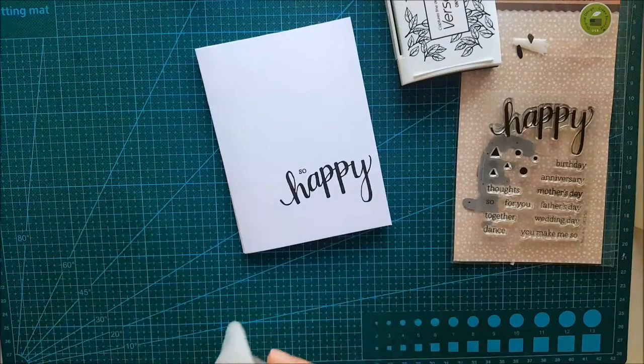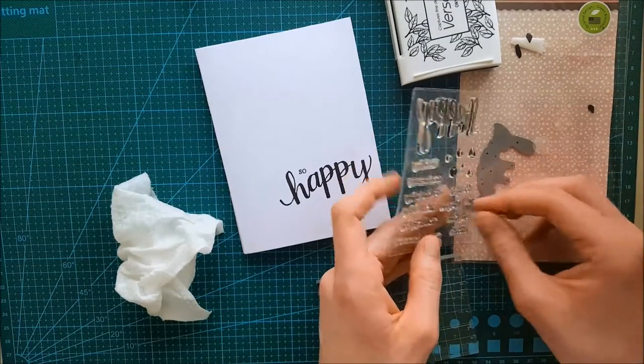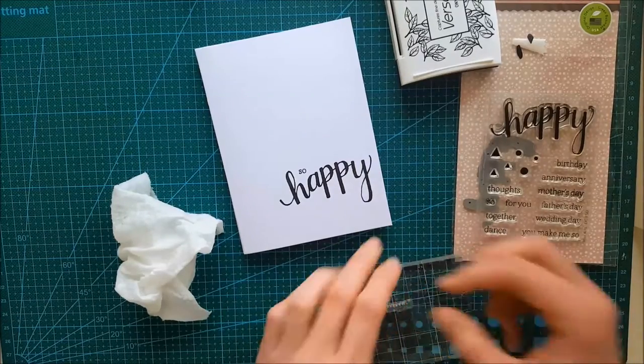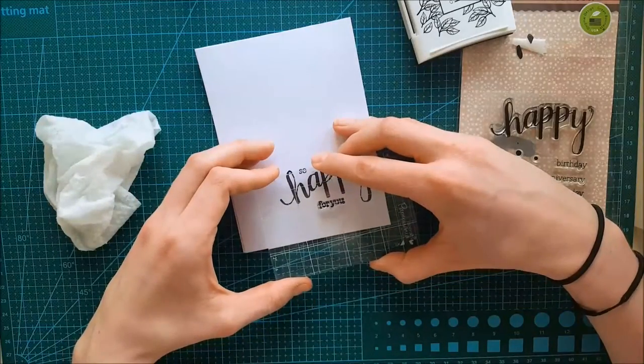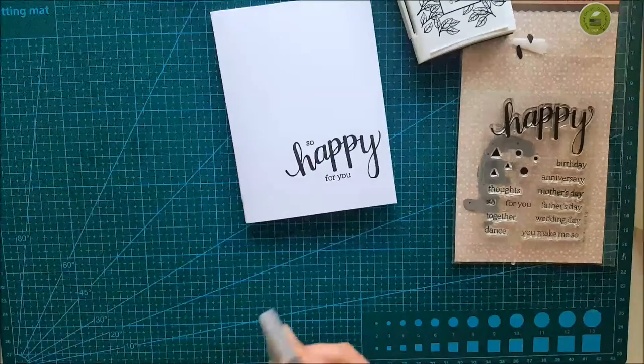After cleaning off my stamp, I'm taking the other portion of the sentiment — 'so happy' — and then 'for you.' Here you can see me inking that up and pressing it down below the sentiment. And here we have the whole sentiment for this card: 'so happy for you.'